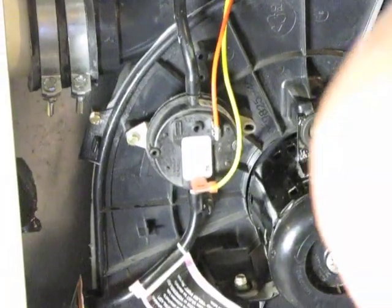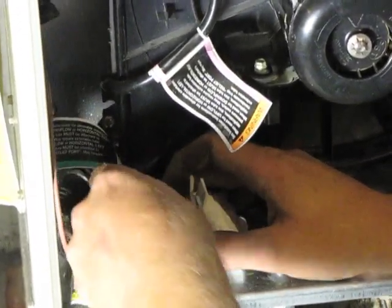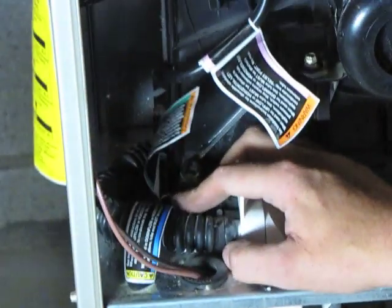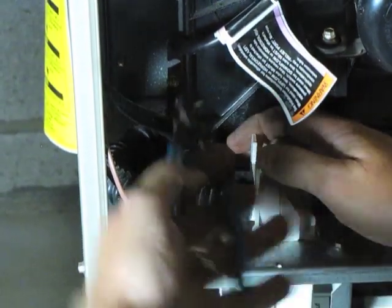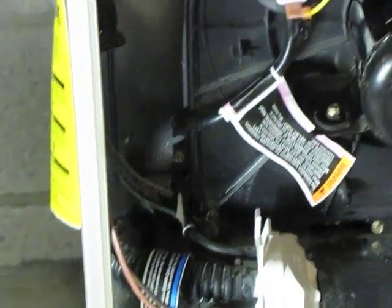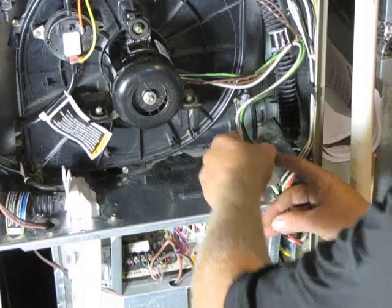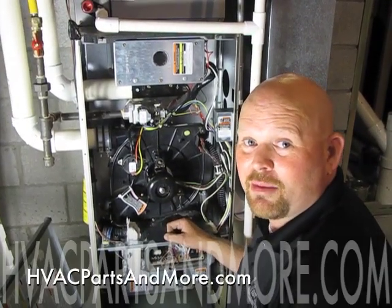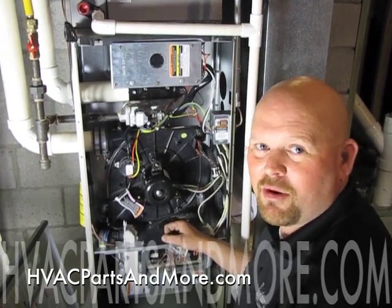And now our hose clamp for our condensate drain — just pinch it back on there and use a pair of channel locks to secure the clamp. Last step: plug the inducer back in and switch it to heat. That's how you change the draft inducer on a Bryant 90% furnace. For all your HVAC parts, go to HVAC Parts and More. Thanks.